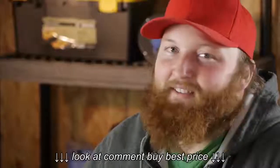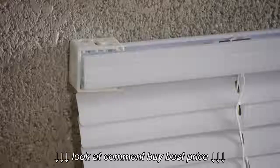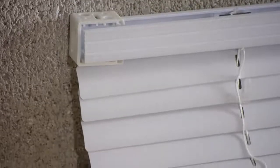Once your brackets are mounted, the next step is to go ahead and hang your blinds up. Thank you all for watching, and good luck with this project.